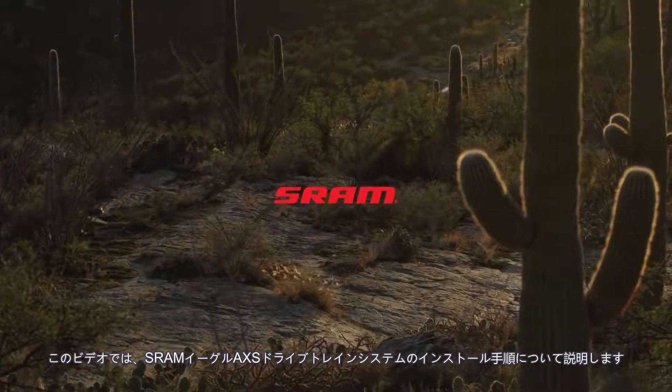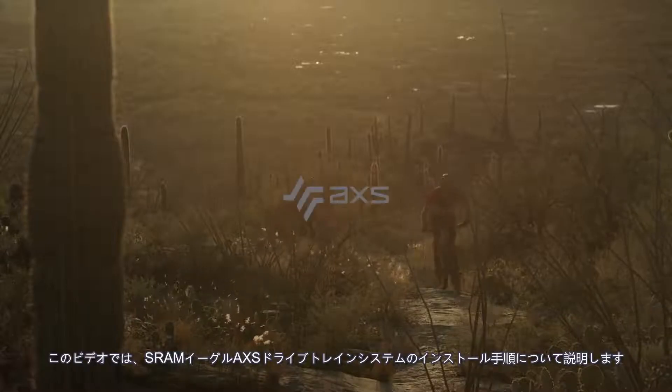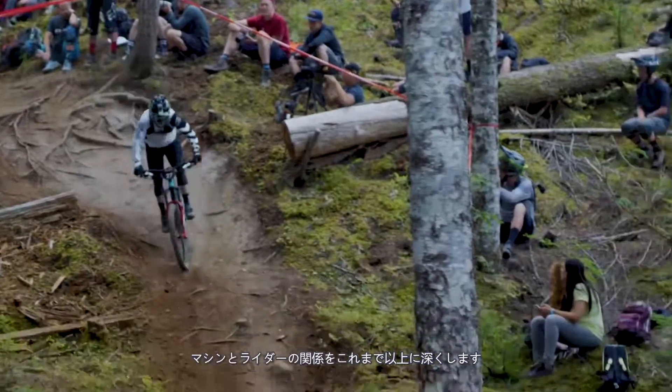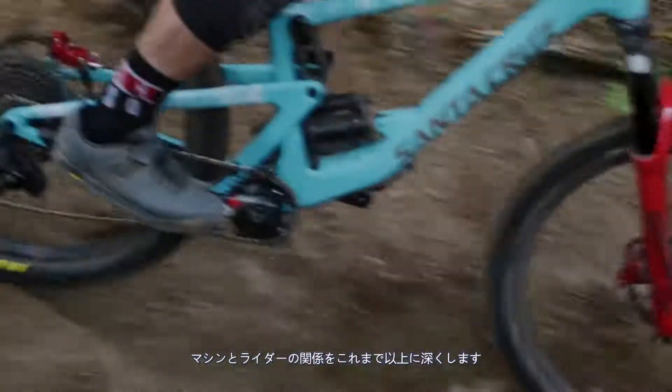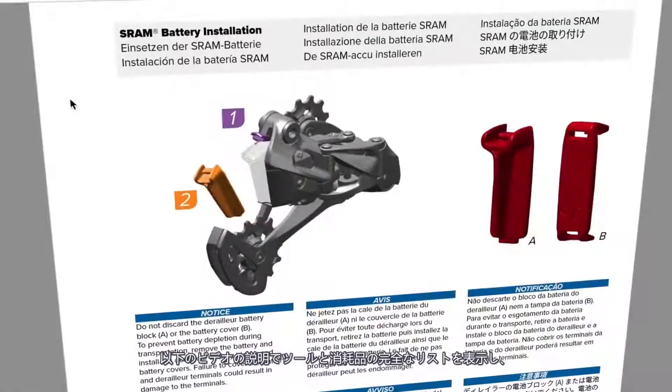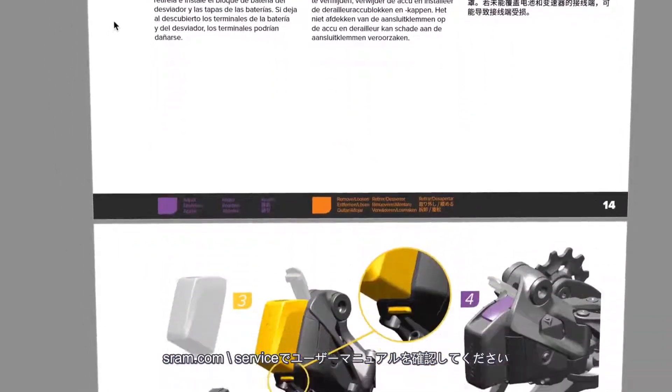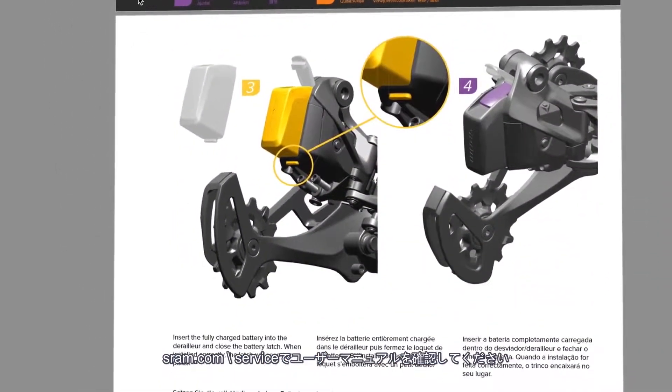This video will guide you through the installation procedure for the SRAM Eagle Access drivetrain system. Eagle Access offers unprecedented personalization and control, making the relationship between machine and rider deeper than ever. View a full list of tools and supplies in the video description below, and review the user manual at sram.com/service.